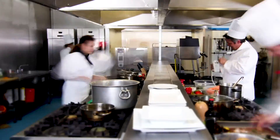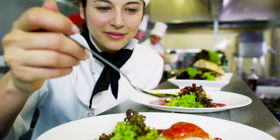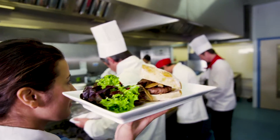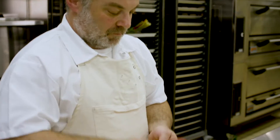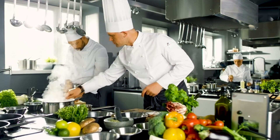Behind the scenes in the kitchen, everything has to run like clockwork. The right equipment can make or break an event. With so many details to plan out, having the proper gear can take a lot of the stress out of the process and let you concentrate on what matters — preparing and presenting excellent cuisine.